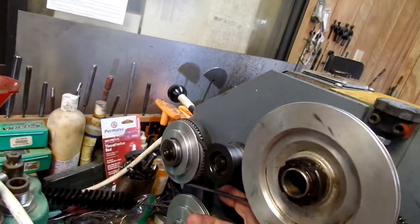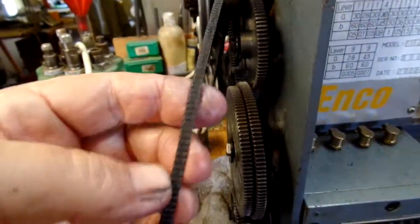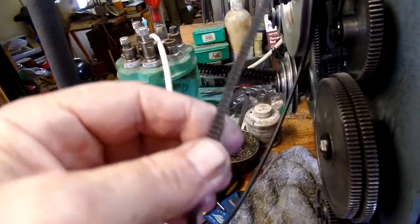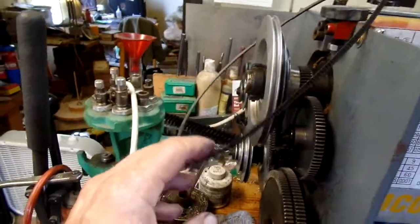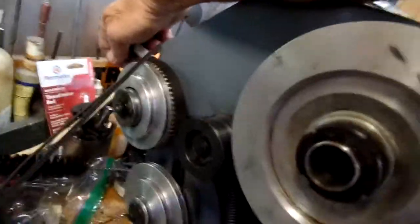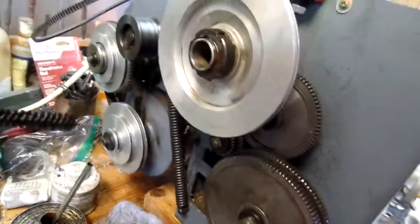I had my doubts about this V-belt — it's skinny, it's 5mm wide. 730mm long is what they call for the correct belt. The idler pulley here is on a cam operated by the lever and a really hefty spring, so that V-belt has an awful lot of tension on it.